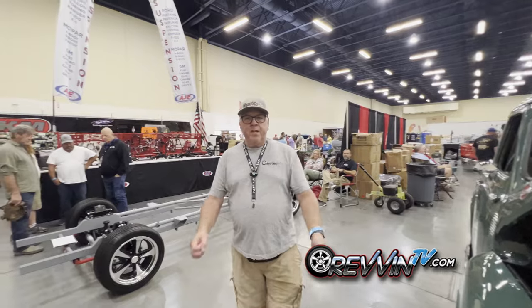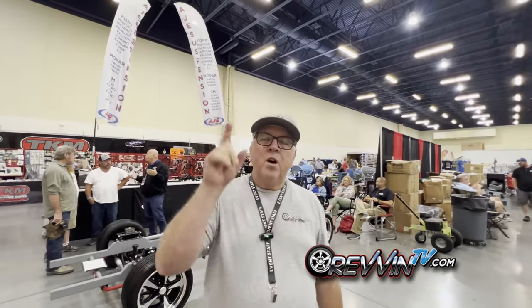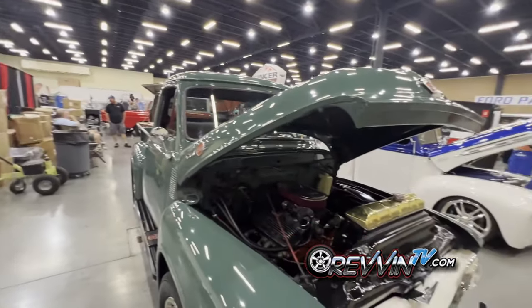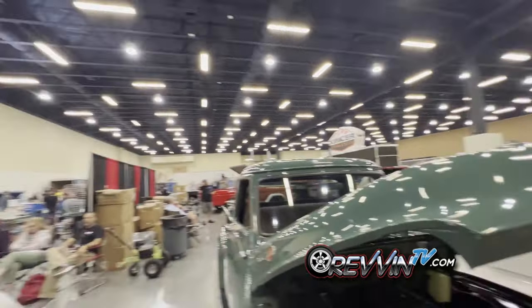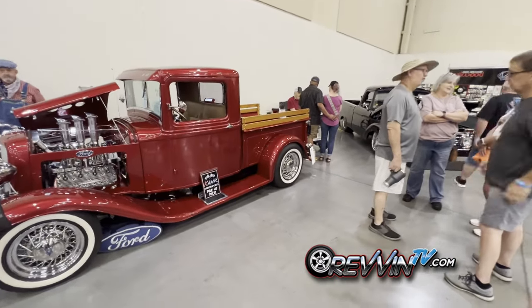Hey guys, Doug here from Revin TV. We are at the Sevierville Convention Center covering the F100 Super Nationals, an all-Ford show. This is just amazing — don't forget to subscribe, follow, and like. We've been looking around and there are F100s of all stripes here — 50s, 40s, 60s, 70s — but we found a pre-49 jewel right over here that we think is gorgeous. We're going to go talk to the owner.